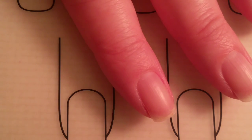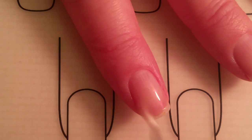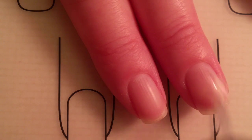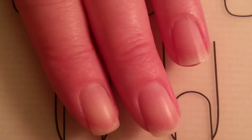First I will be applying Chip Skip to all of my nails. This cleans off all of the oils and lets the base coat and nail polish stick to your nails better.